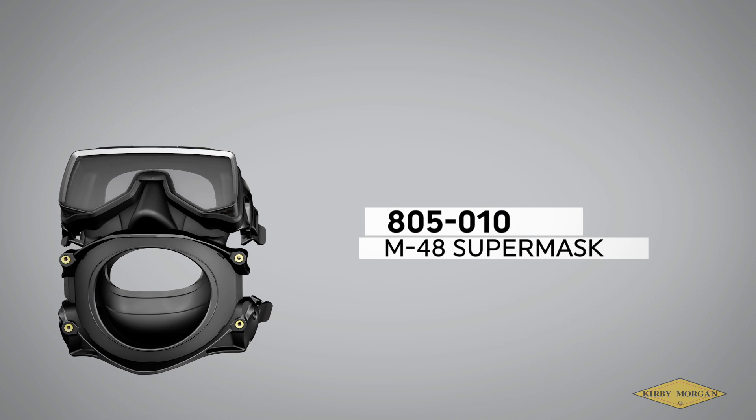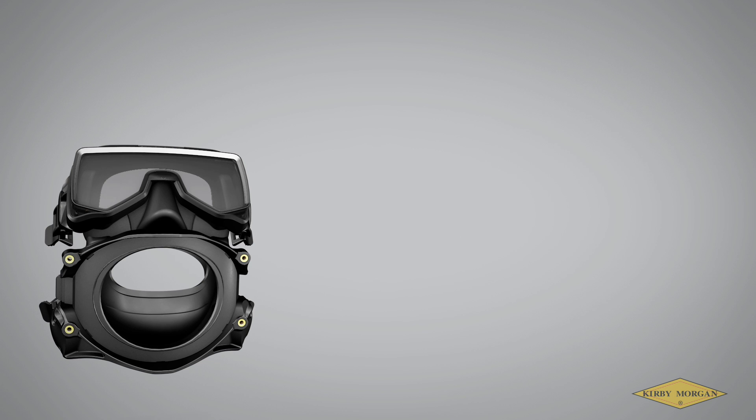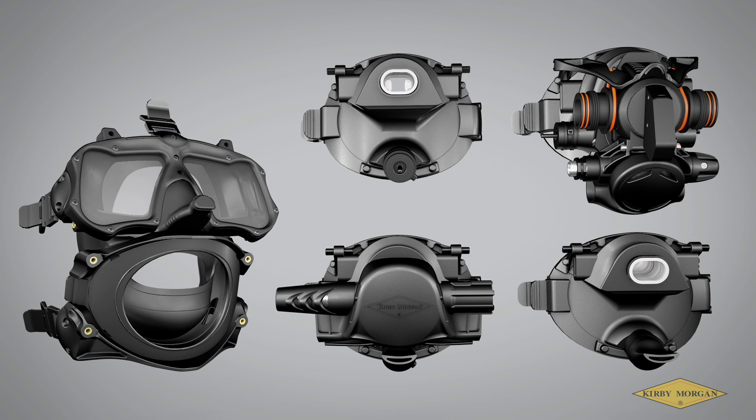Our original modular full face mask, the M48 Supermask, has gone through slight design and material improvements over the years, such as a stronger jaw frame and improved buckle assemblies, but otherwise it will remain identical to prior models. One commonality between the pods is the mouthpiece. It is important that customers understand they should never use any of these products without a mouthpiece. The M48 pods are designed to work properly and safely when used only with Kirby Morgan mouthpieces.